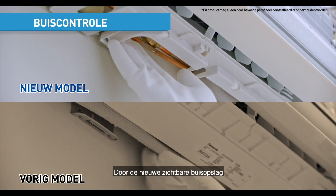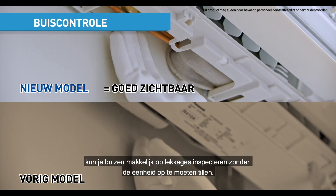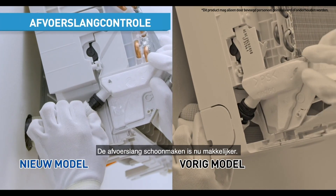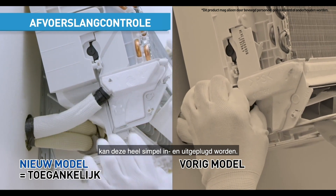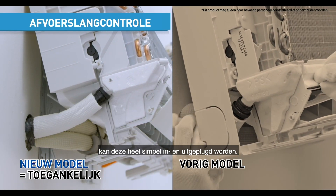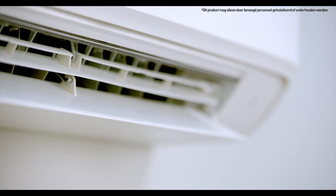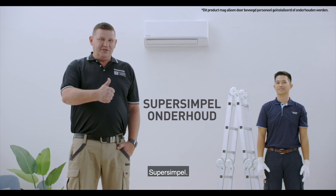With the new visible piping storage, you can inspect pipes for leaks easily without lifting up the unit. Cleaning the drain hose is easier now. With unobstructed access, simply unplug and plug it back with complete ease. And we are done — easy breezy!